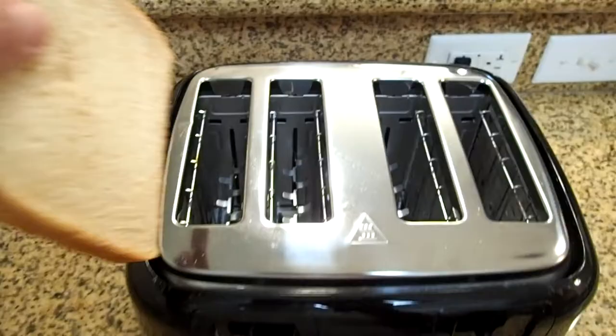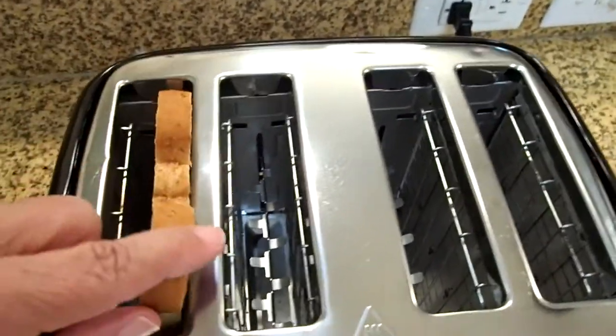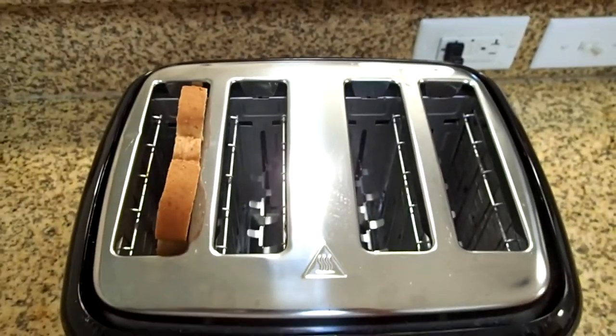There are four extra wide slots. I will put in a normal slice of bread. You can see the extra room for Texas size toast, sliced bagels, or English muffins.